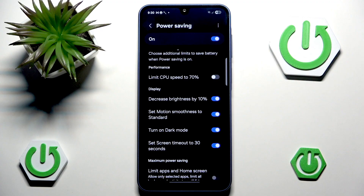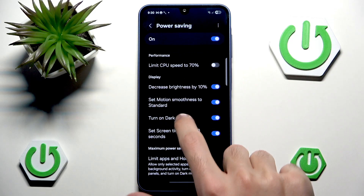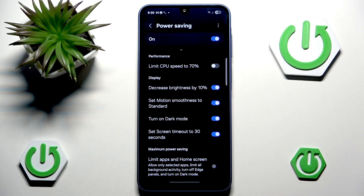We also have Set Screen Timeout to 30 seconds. This is pretty self-explanatory — many people have it set to 2 or 5 minutes. In reality it is really helpful, since whenever you accidentally set your phone down, it won't stay on; it will just turn itself off pretty fast.